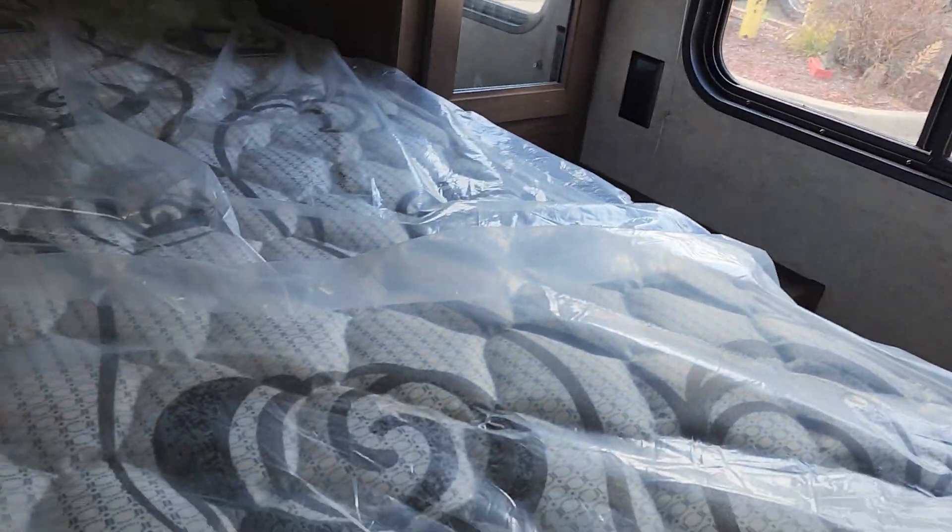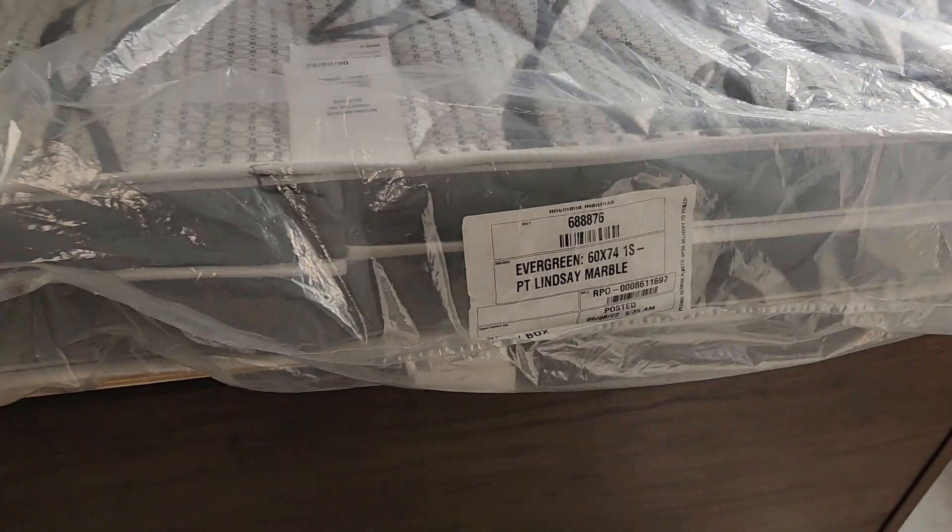You have a TV hookup and signal out, and a security exit window. This bed folds up so you've got storage underneath. There's also a power fan up here.